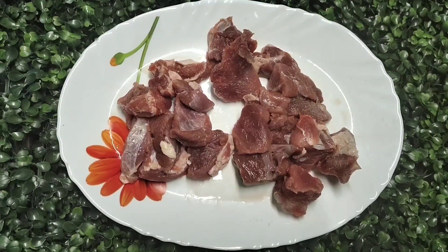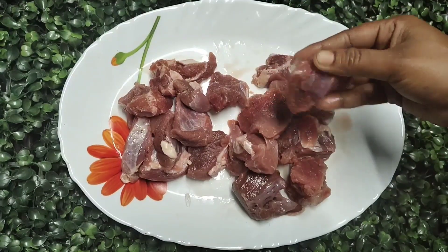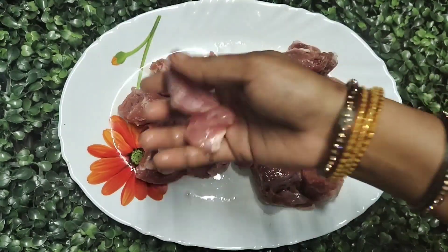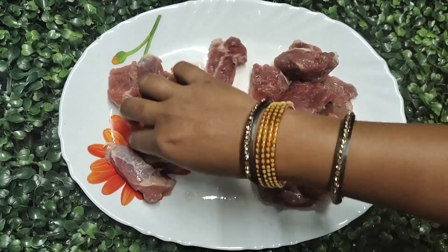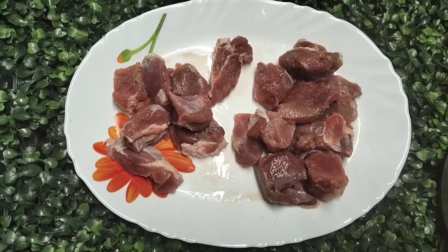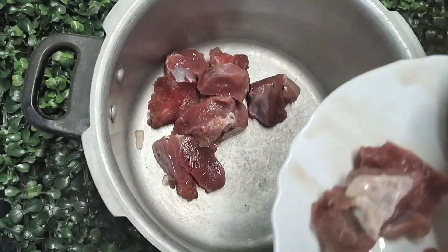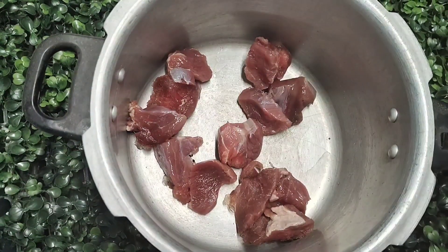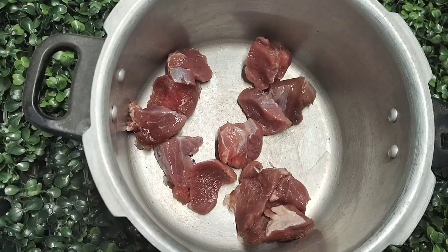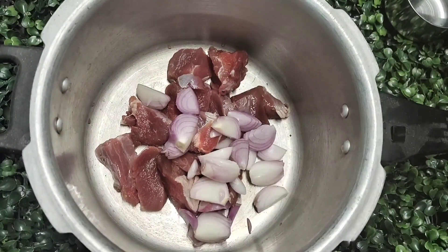I have made a dish with 500g meat. I am going to cook 300g meat. Now I have 2 medium size pyaas (onions) and 1 tablespoon of ginger-garlic paste.